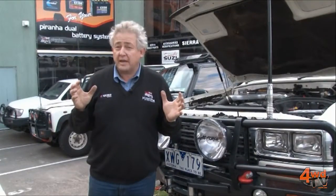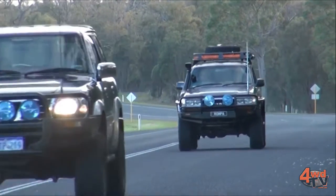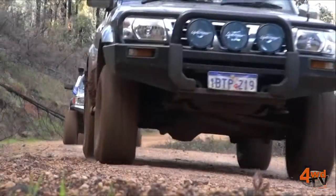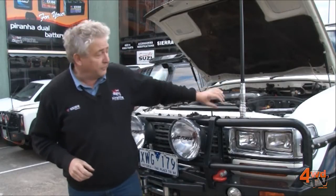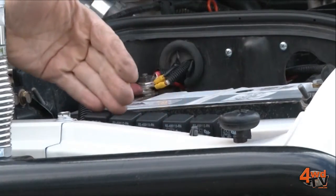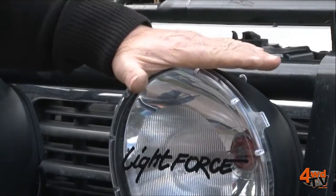Most four-wheel drives come with reasonably okay lights, however that is not the case in all vehicles. Some lights give us huge voltage drop, which means we end up with some pretty average quality lighting. There are two elements to good lighting — one is quality optics. On a car like this we can put aftermarket lights in, so we've been able to upgrade the headlights in two ways: by putting in a heavy wiring system with relays — a thing we call super loom — and putting in better quality optics. The second thing, which is absolutely spectacular, is really good driving lights.